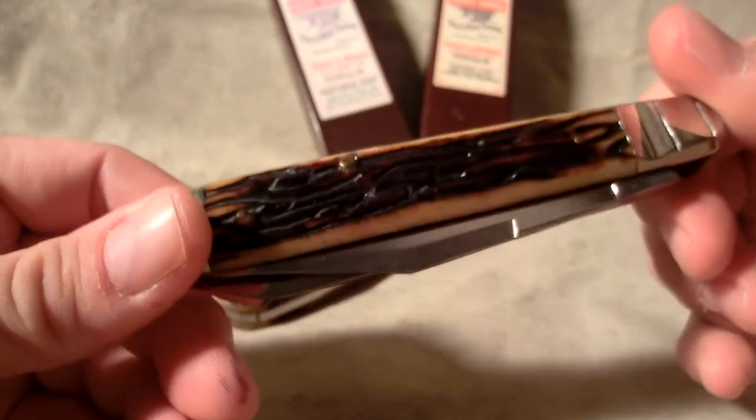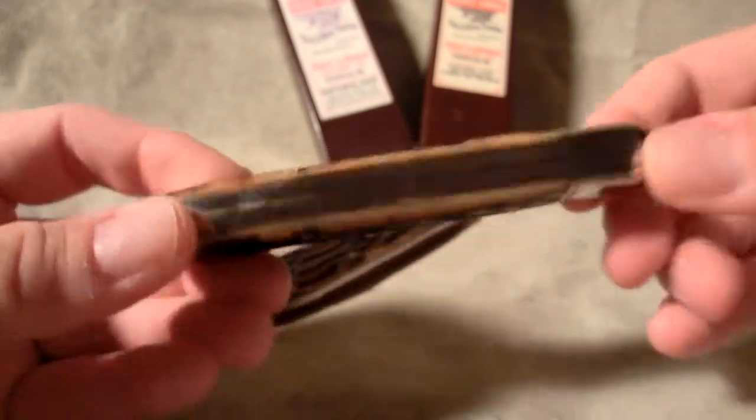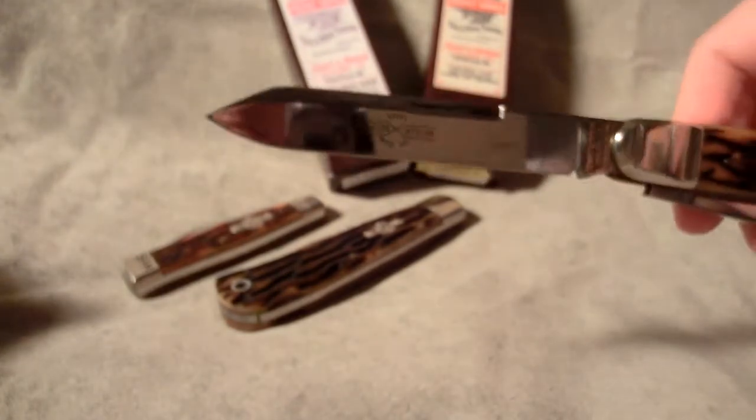Pretty good-looking jigged bone handles or scales on these. Two blades as you can see — this little clip point on that one. This one is a slip joint, no lock on this one, and then a long spear point.